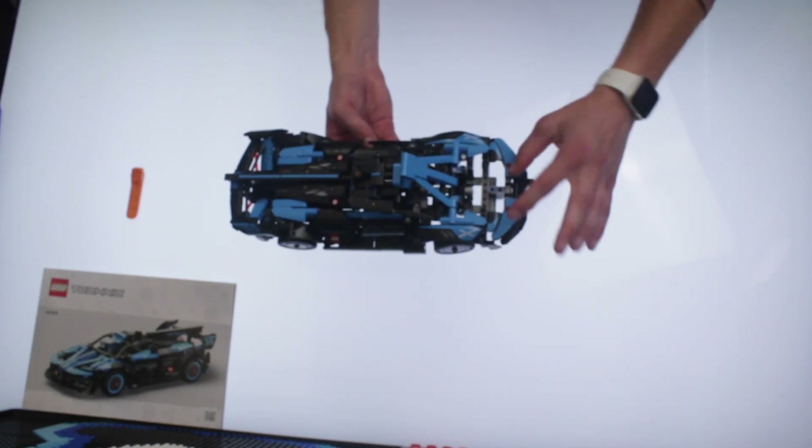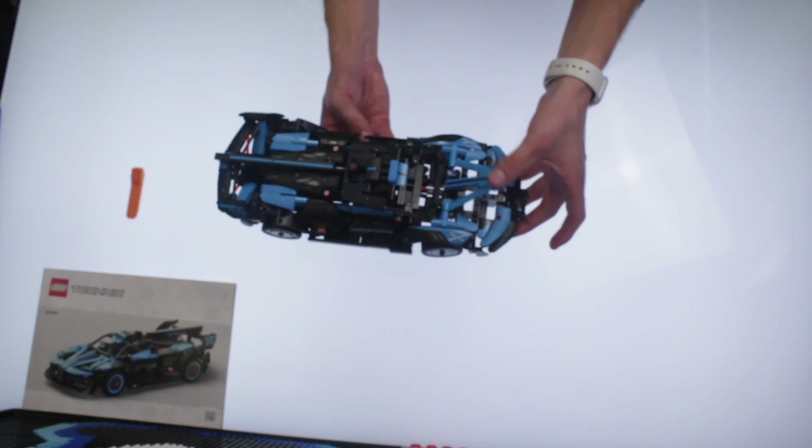Not even an engine — just a trunk, kind of alluding to a trunk, even. A front trunk, I guess.